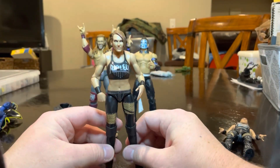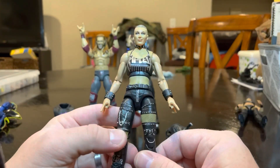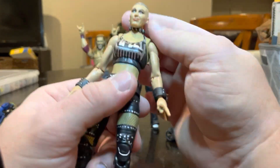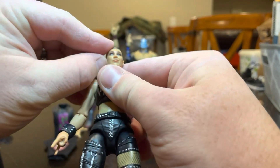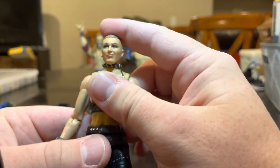With that being said, let's get into the elite — which is holy cow, just night and day difference. The head sculpt I think is much better. Yeah, there we go — that's a little bit better. The head sculpt's awesome.